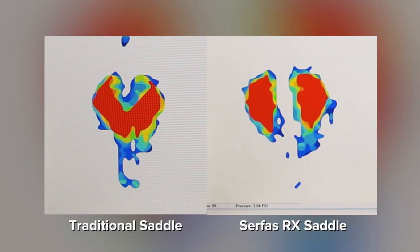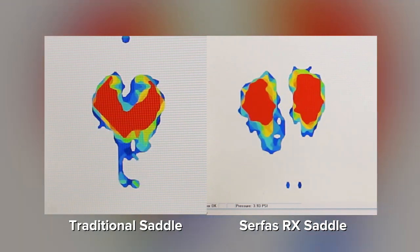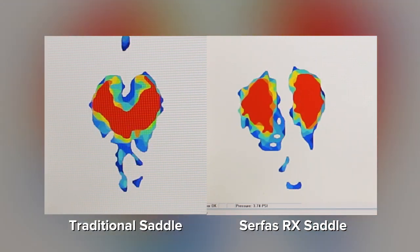All of our saddles are designed using a body pressure mapping system. This ensures the rider will be sitting on their sit bones and not on soft tissue areas.